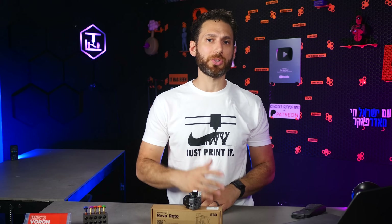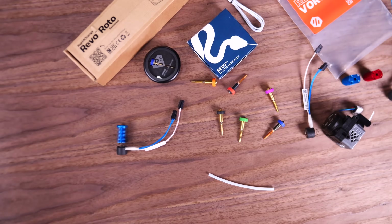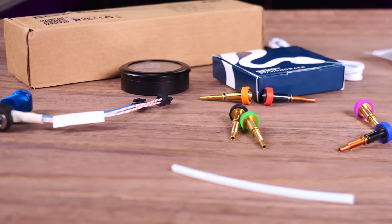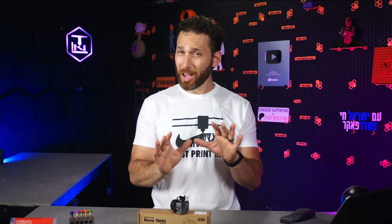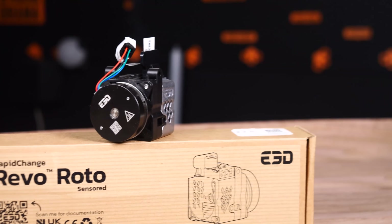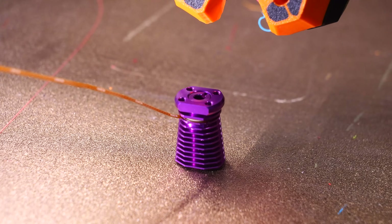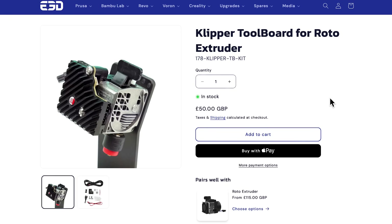Since that initial launch two years ago, E3D has been hard at work releasing not just more cold sides, but an entire lineup of accessories — and not just nozzles either. Quietly, without most people taking notice, Revo has grown to become less of a hot-end standard and more of an entire toolhead ecosystem. And one that I think is worth taking a look at, both to understand the direction that E3D as a leader in this industry seems to be taking, and to figure out what the future might hold.